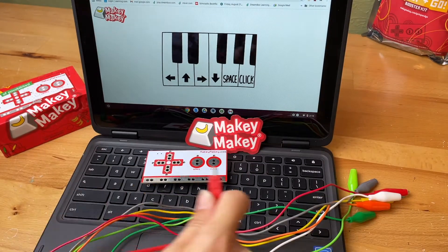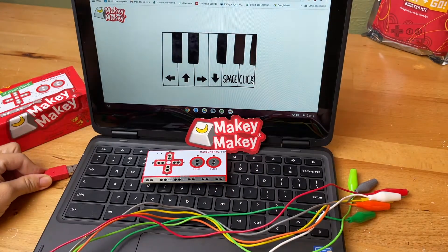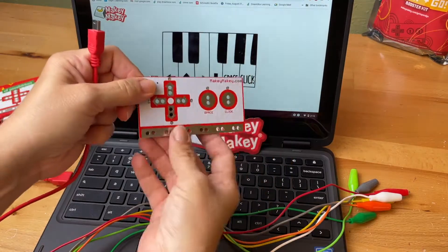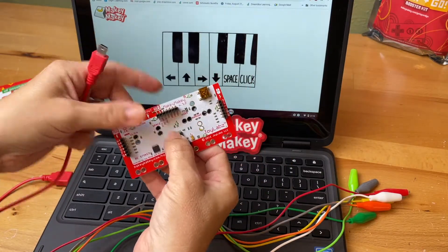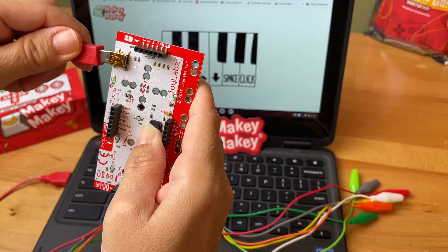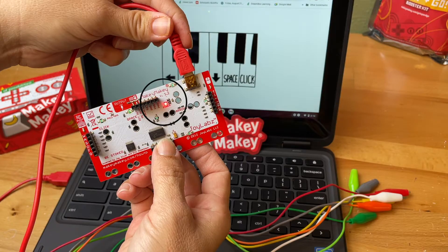You're going to take the red USB cable. There's a big end and a little end. Take the big USB end and plug it into your computer. The little end plug into the Makey Makey. What we're looking for is that the red light on the back lights up. That means the Makey Makey's on.